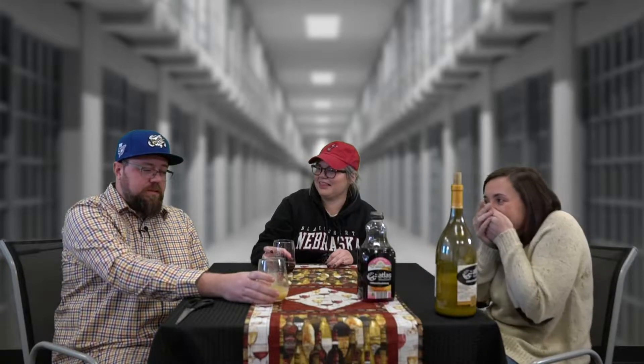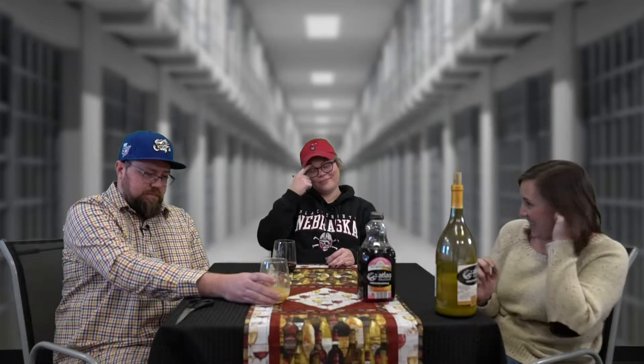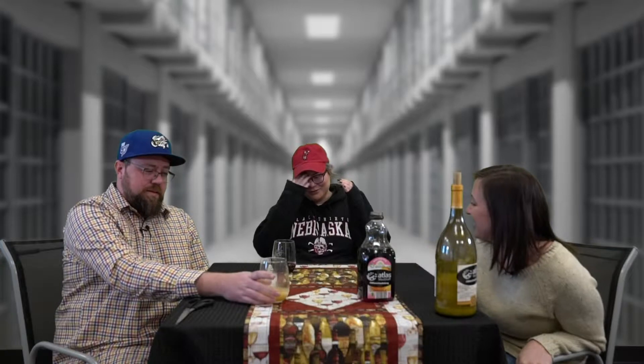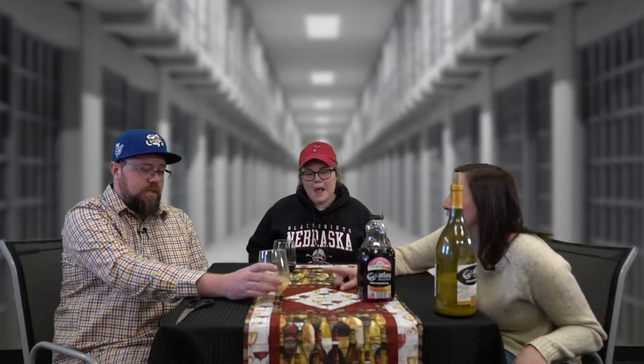Cheers! Bottoms up! Great bar in New York City. You're so brave. Are you feeling it? My eyes are watering. Do you feel like this has any alcohol in it at all? No. Does this bring you back to your college days? No, I wish. Does this bring you back to your prison days? No.